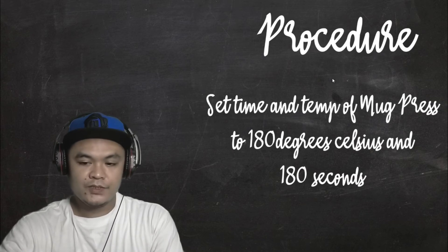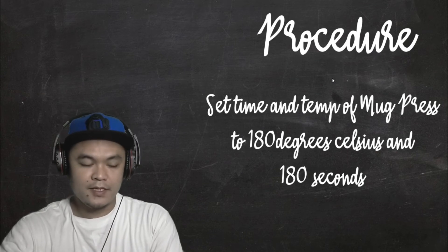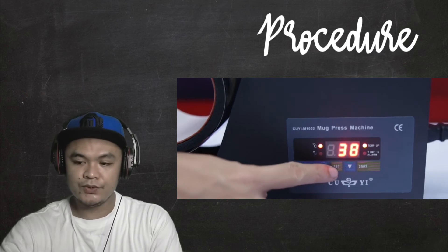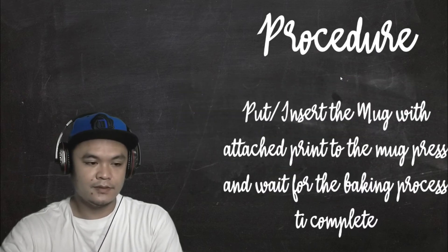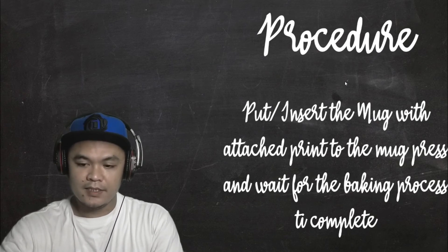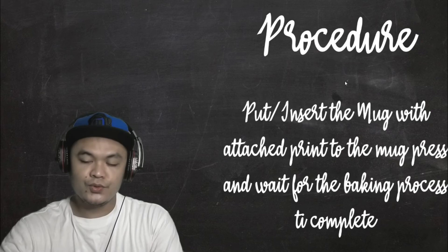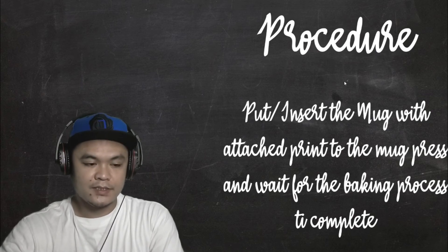Now let's proceed with setting the temperature and time for baking the mugs. We set the temperature at 180 degrees Celsius and the baking time is 180 seconds. Once we have preheated and set the temperature and time, we insert the mugs with the print into the mug press, clamp it down, and wait for the baking process to complete.